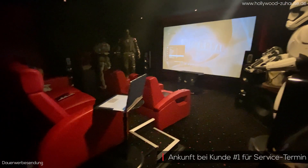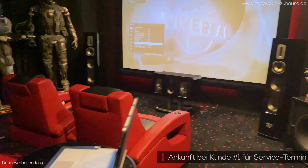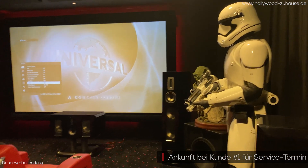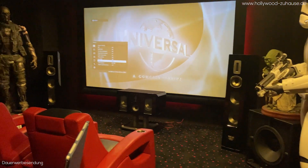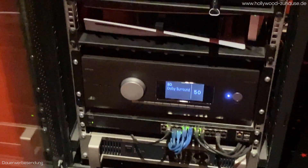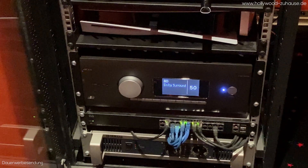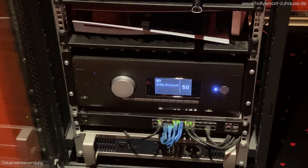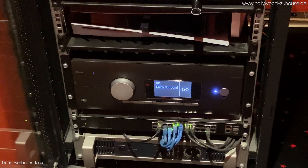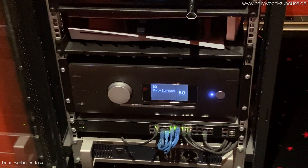Das ist jetzt wirklich so ein klassisches Heimkino – das war fast in jeder Folge von 'On The Road' dabei. Ich nehme hier gerne die Möglichkeit wahr und mache einen Servicetermin. Heute war der Initiator: Wir hatten in der letzten Staffel diesen Arkham AV40 installiert, und damals ging das Full Bass Management Feature noch nicht. Ich habe dem Kunden versprochen, wenn ich die Möglichkeit habe, nochmal in Berlin reinzuschauen und das Ganze damit nochmal zu kalibrieren.